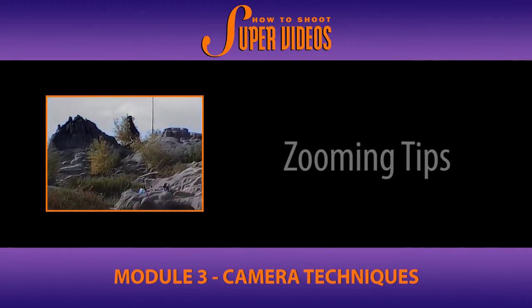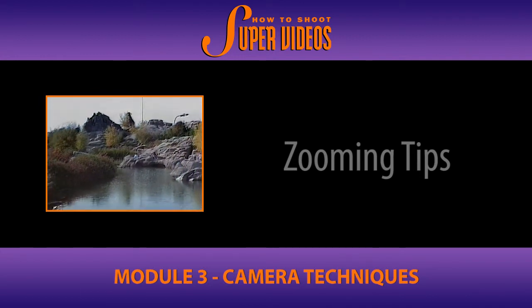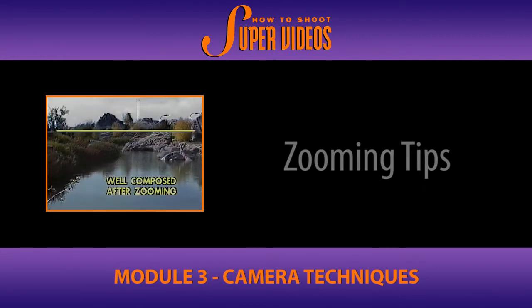Now this is the proper way. The camera is being tilted down just slightly during the zoom, and the adjustment gives a properly composed shot at the end of the zoom.